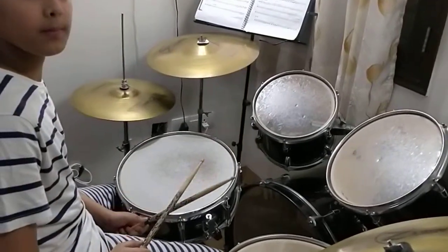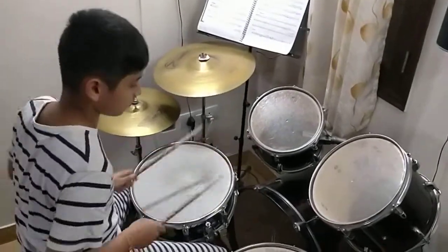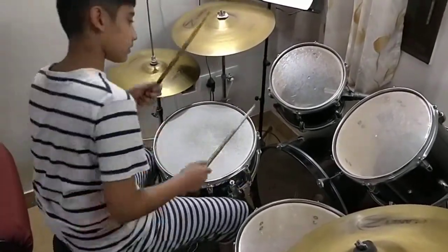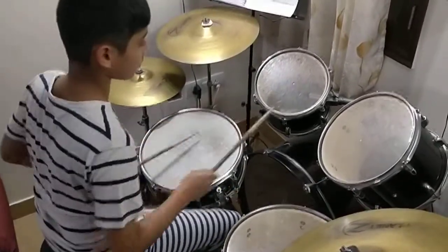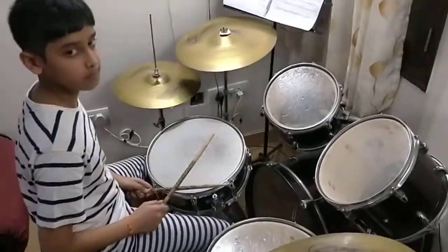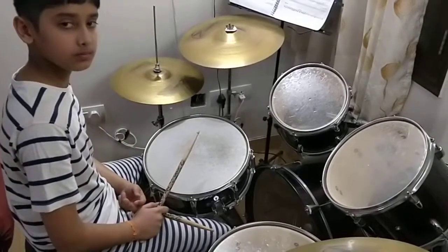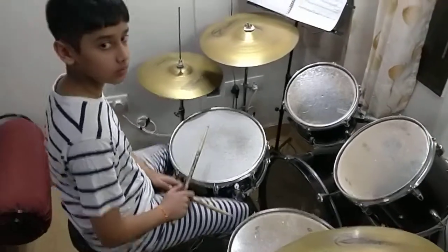Now let's do one, two, one, four. Now do two, one, three, one. So these are the different ways you can mix them — you understand? One, two, three, two — one, two, three, four — two, one, three, one. Can you do one, four, one, four — three, four? Just try one, four, three, four.